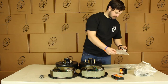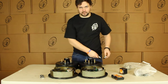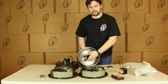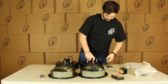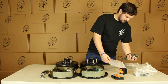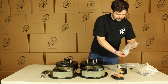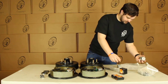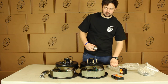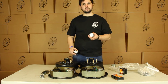Then we have our seals — you'll get two of these. What you do with these is after you stick your races in, these just go on the back to seal everything up. You'll get two of those. Then we have our grease caps and you will actually get four of these. You can see two have holes in them and two are solid. The reason we did that is these are for the easy lube spindles and these are for your regular spindles.